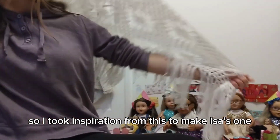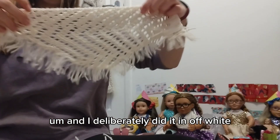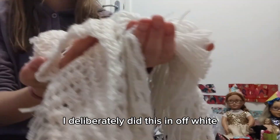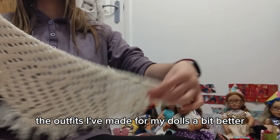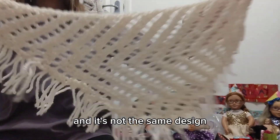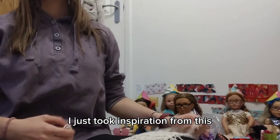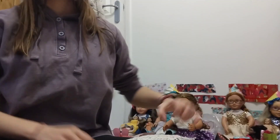I took inspiration from this to make Issa's one and I deliberately did it in off-white. This one is like pure white, but I deliberately did Issa's in off-white because I thought it might suit some of the outfits I've made for my dolls a bit better. And it's not the same design — I just took inspiration from this, because I'm pretty sure this one would have been crocheted, whereas Issa's was knitted.